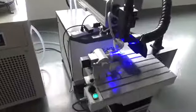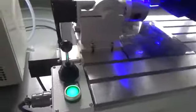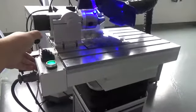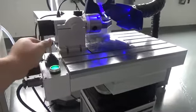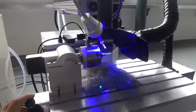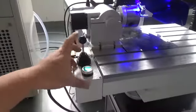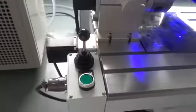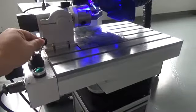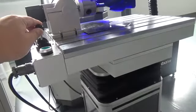Now take a look at the control stick. When the switch button is on, you can control the X axis and rotary. Press it to turn it off, and now you can control the X axis and Y axis.